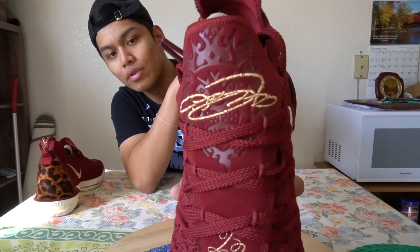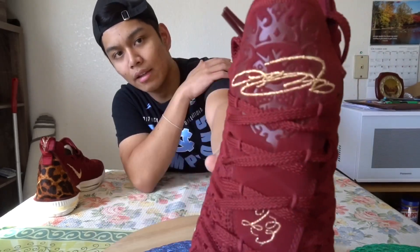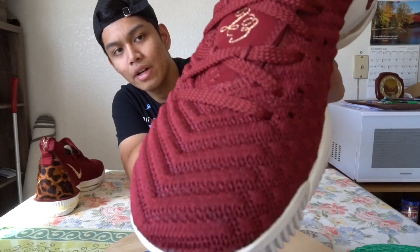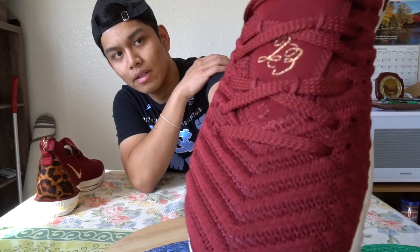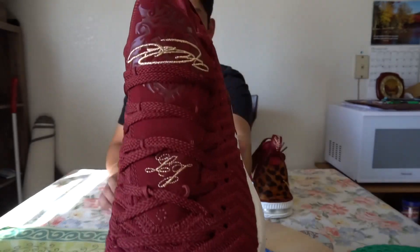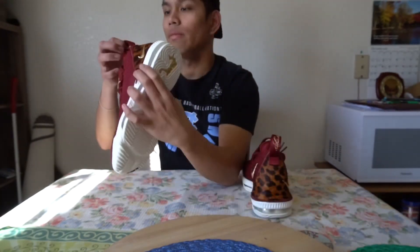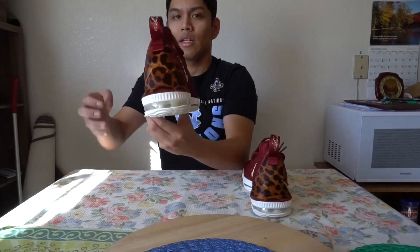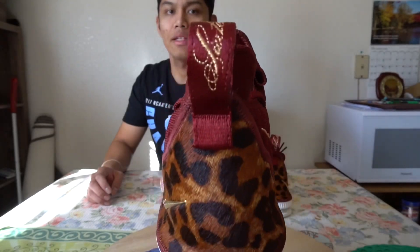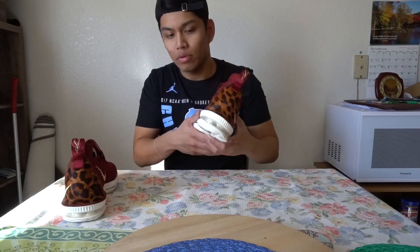Embroidered in the Battle Knit, you've got a lion logo that LeBron has been tied to since his nickname is the King — lion king of the jungle. LeBron James lion logo right there with his signature 23 and sort of a fancy cursive writing down there at the bottom of the tongue. For the left shoe it's pretty much the same, with the same detailing on the tongue, the same gold swooshes. The pull tab says 16 in gold.